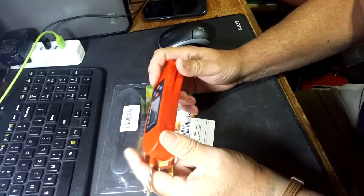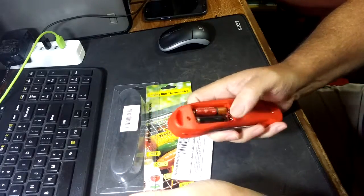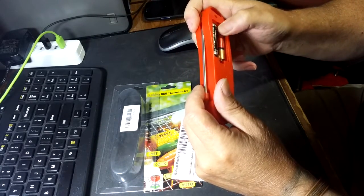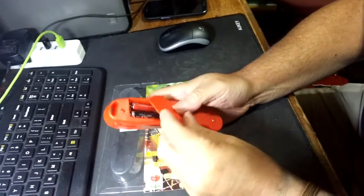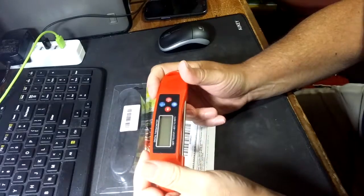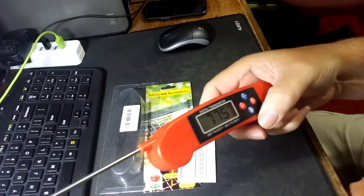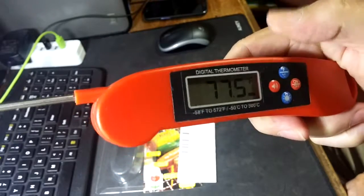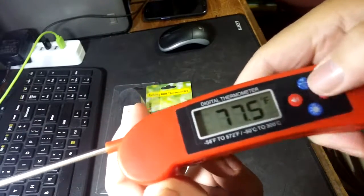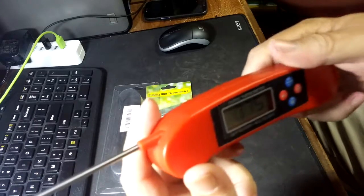So you're not going to use up your batteries. It does require two triple-A batteries. And it will tell you the temperature — check this out: seventy-seven point five degrees Fahrenheit. You can hear that voice function — seventy-seven point five degrees Fahrenheit. That's pretty cool, isn't it?